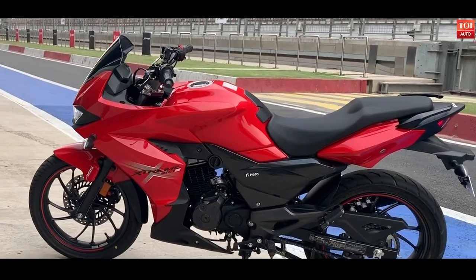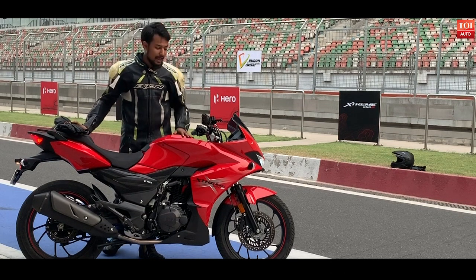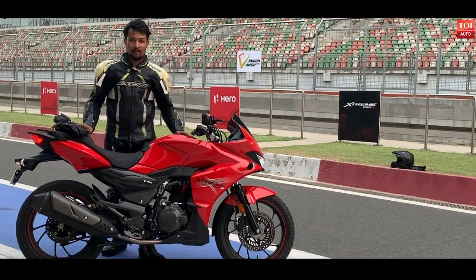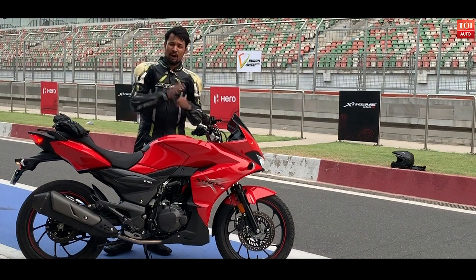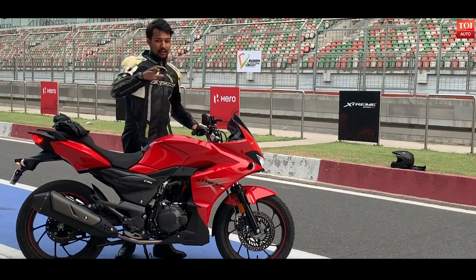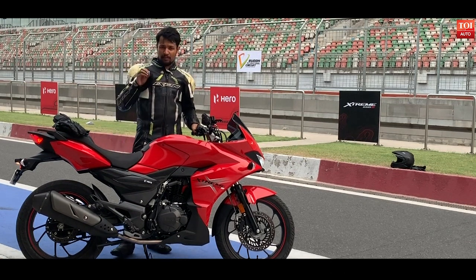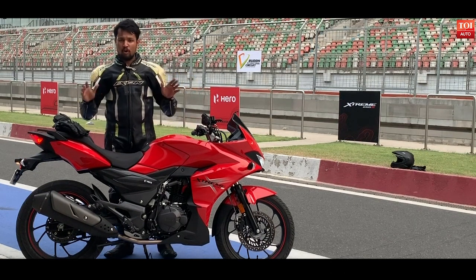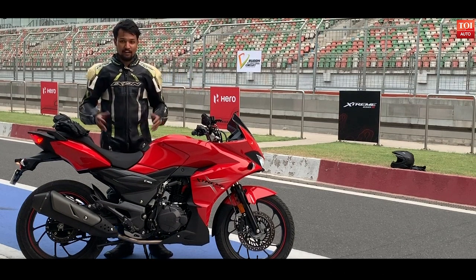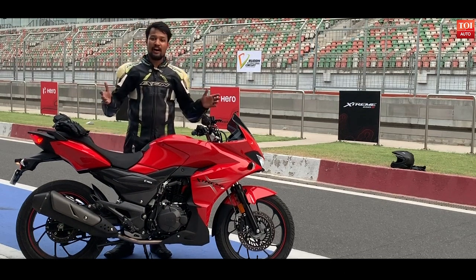Coming to the verdict: priced very competitively under 1 lakh, this bike is sure to compete with the Apache RTR 200. However, if you see the performance, it's not that punchy, but if you want a dasher of a look to rule the streets and daily commuting is your purpose, you may try this bike. With our short spin at the BIC, we are not completely satisfied with this bike. We would try to come out with a detailed review where you would understand more about this bike. Signing off for TOI Auto, this is Anirvan.